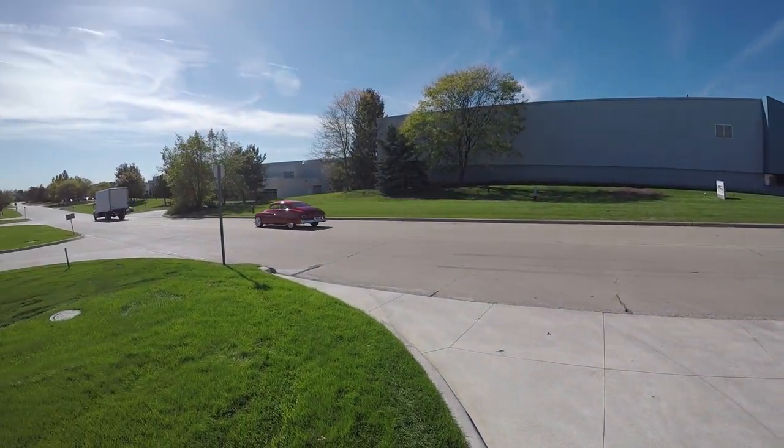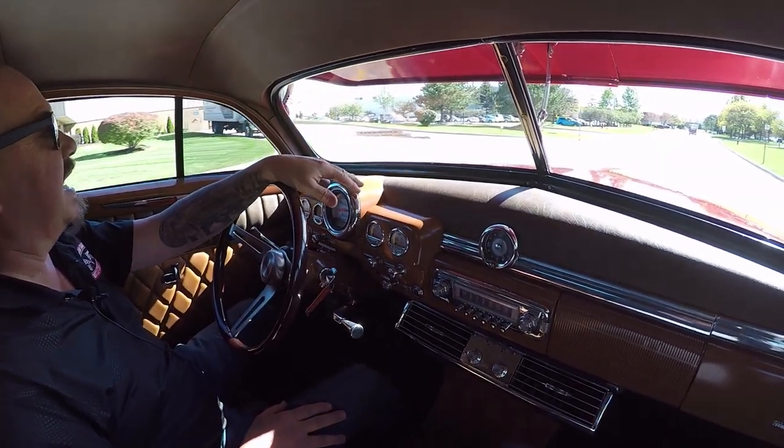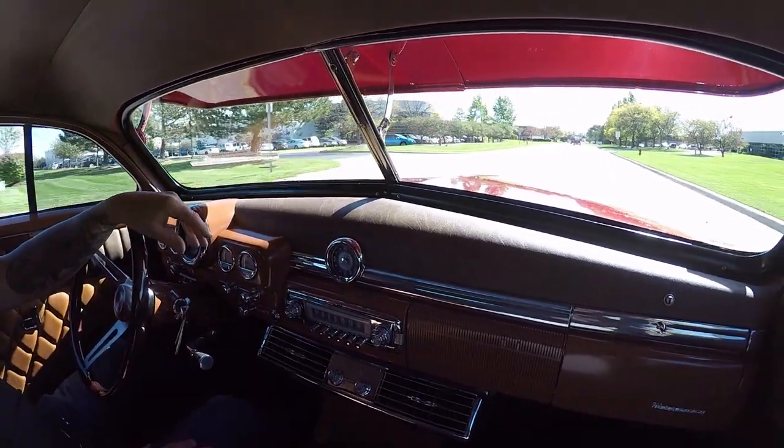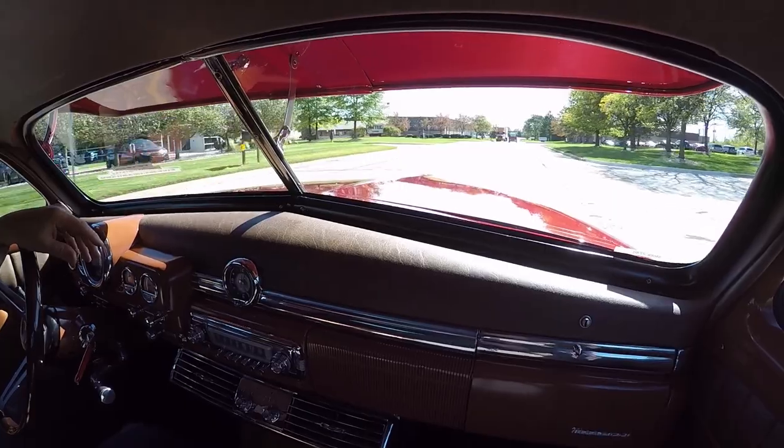All right, let's take our 49 Merc for a ride. Got an awesome sound and exhaust system on it, and she is riding smooth as can be.